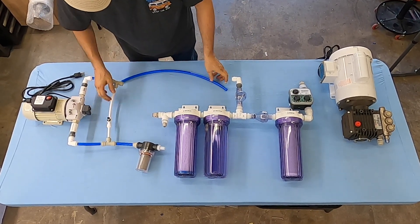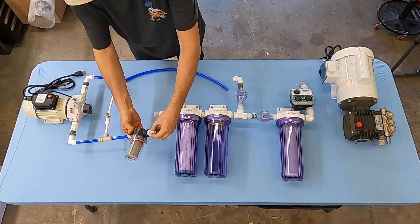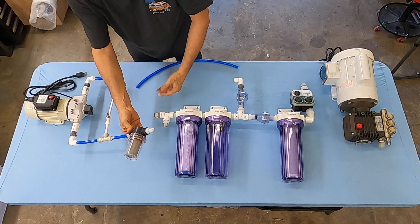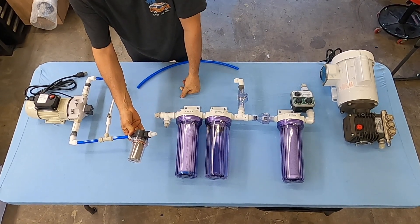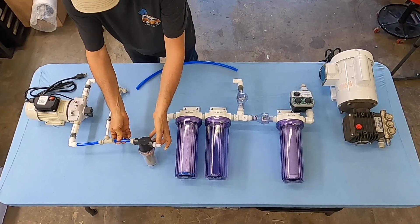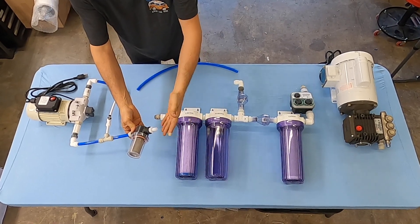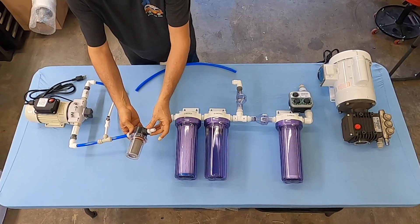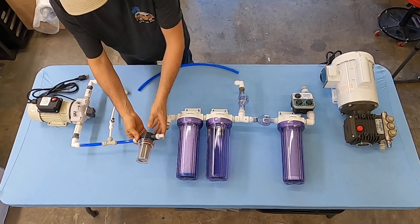Here we have a fully assembled system. This is where you would connect the salt water input from some other strainer. You could splice into an existing strainer if you have, like, your air conditioner or your toilet. As long as you supply salt water, make sure you're away from the sink — you don't want anybody flushing down vegetable oil and then sucking it back into our water maker. It is not going to be a good day.